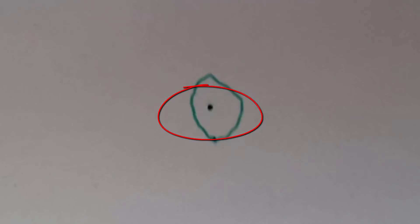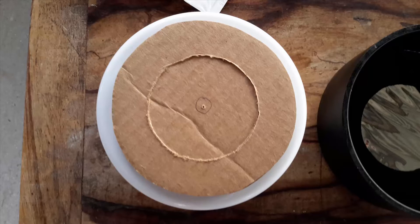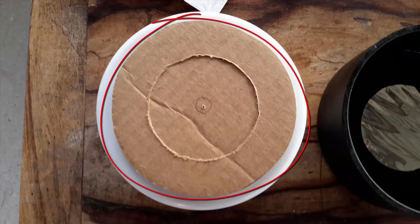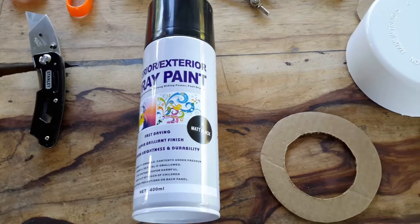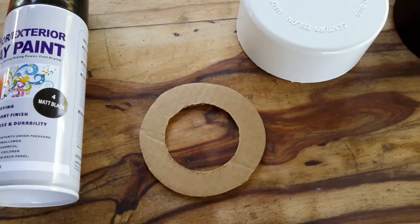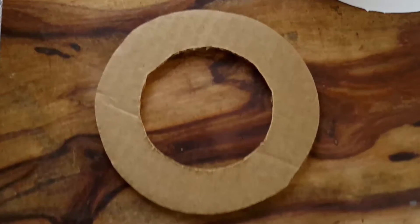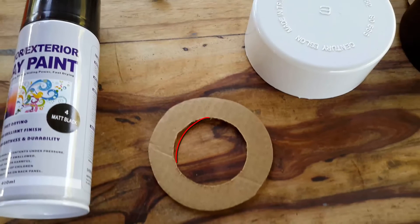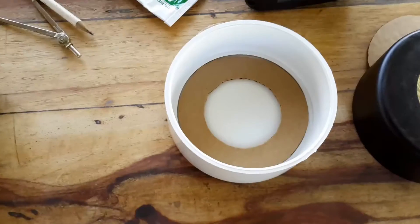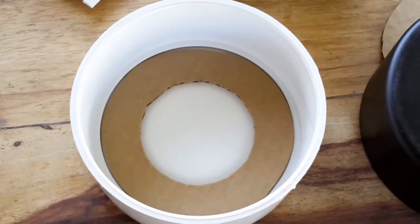Now measure the inside of the 4-inch PVC fitting to determine the size of the cardboard and the solar filter. Once the measurement is found, take the school compass and draw a circle on the cardboard. Then resize the compass to match the 2 and a half inch hole and draw another smaller circle. Using the pair of scissors, cut the outer part of the cardboard to make a circle, then use the utility knife to cut out the inner circle. Dry fit the cut out into the PVC fitting to see if it fits.